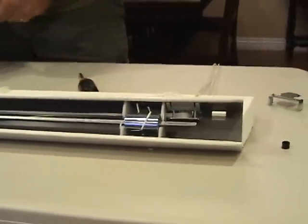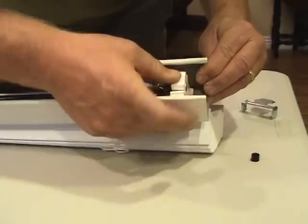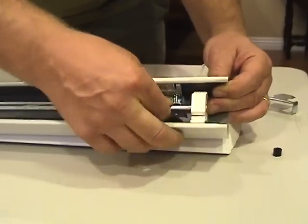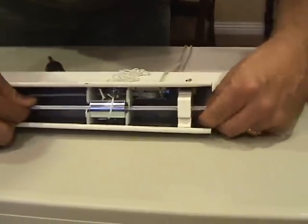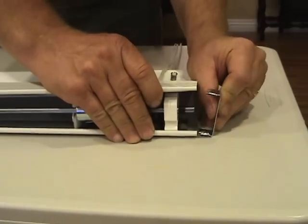Once the tilter has been removed, go ahead and reinstall the new tilter — exactly the opposite process. Clip it into the head rail, then slide the shaft back into the new tilter. Reapply the retaining ring and any other retaining rings that were on there. Then you can reinstall the end caps.